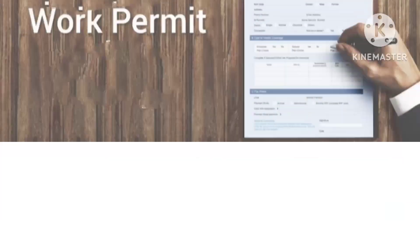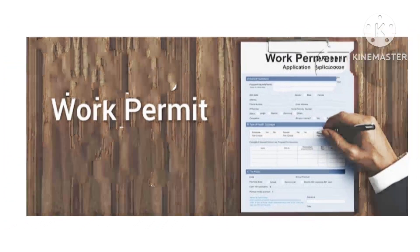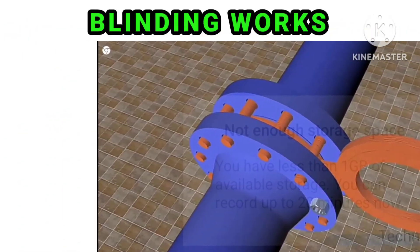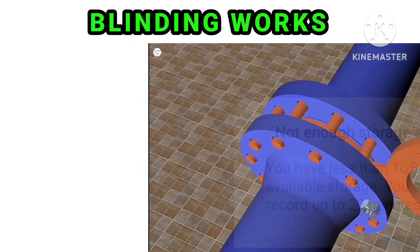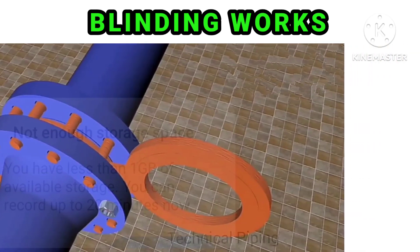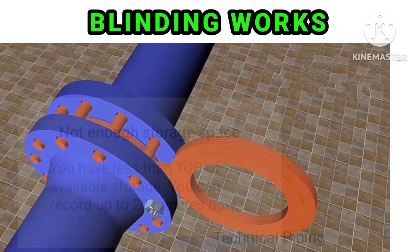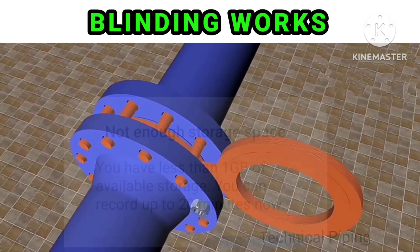Work Permits can be blinded by all the inputs and outlets. It can be closed. Blinding, spreading, or isolation can be applied. This is why it is done — so that no person on the outside will be able to reach the person working inside.